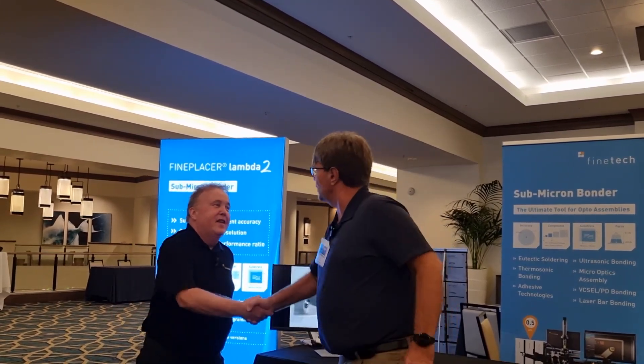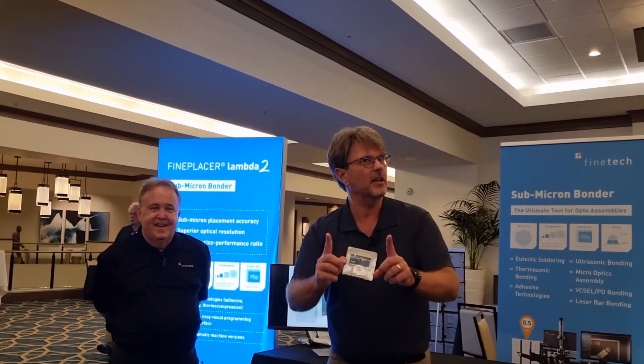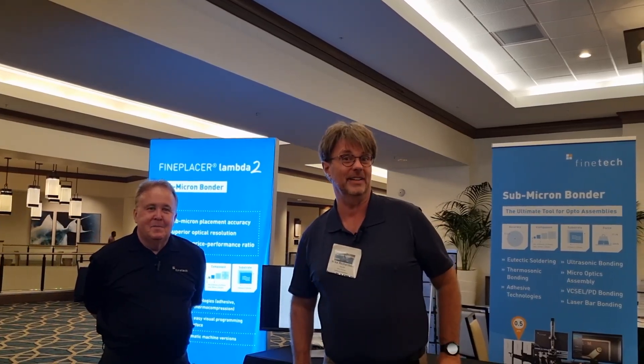Steve, thank you so much for your time today. Thank you. Finetec — if you're working with PICs, you want to work with Finetec.